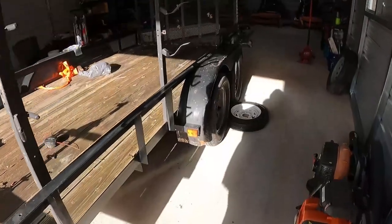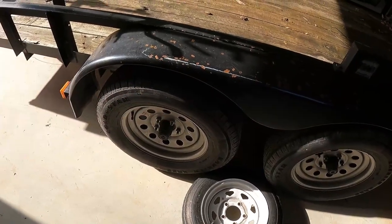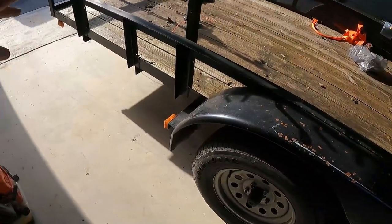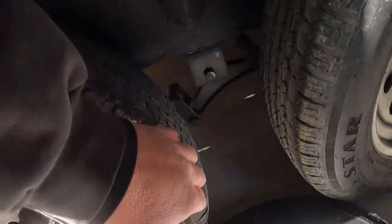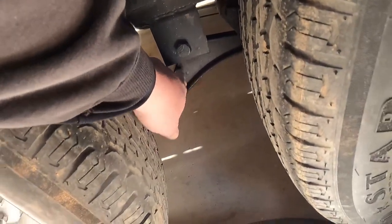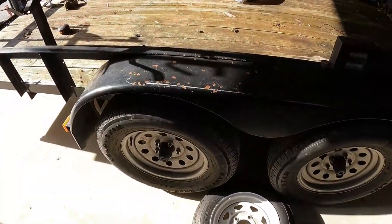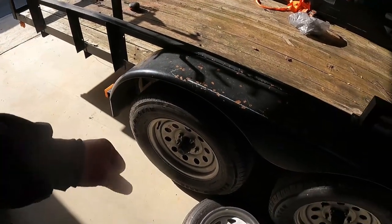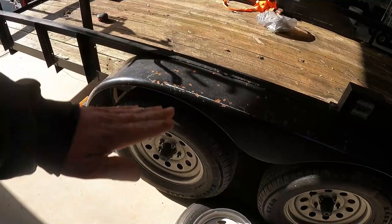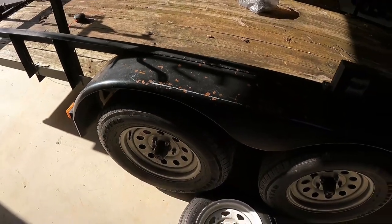You can put brakes on a single axle — I have videos showing it. This is the tire I plugged the other day, so keep a plug kit with you at all times — leave it hooked to the trailer. Set your jack on a beam — any of the frame beams under here is safe. Not on the shackles. Put it on the frame of the trailer.